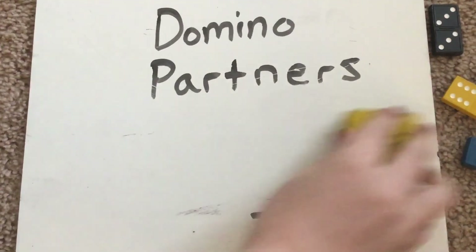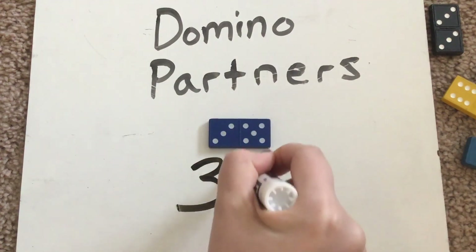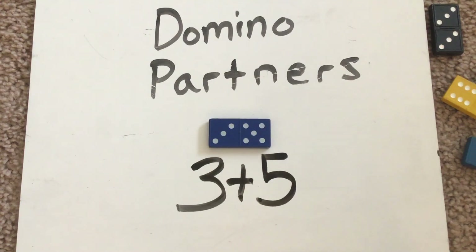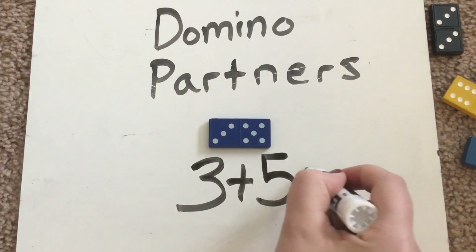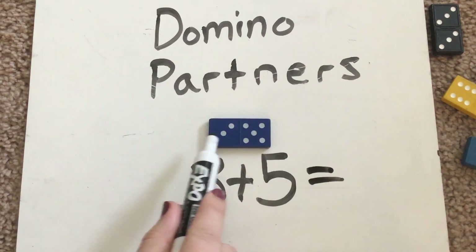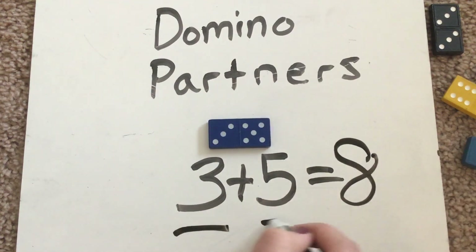Let's do one last one. Try and do this one on your own — writing the equation and figuring out how many there are all together. We have three on this side plus five on that side. Did you guys get three plus five? Three plus five equals... how many are there all together? Three, four, five, six, seven, eight. There are eight all together. So three and five are partners of eight. Three plus five equals eight.